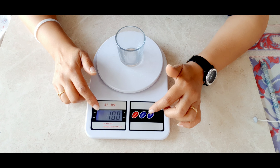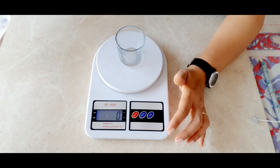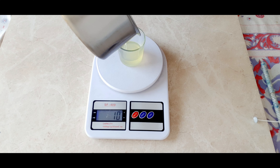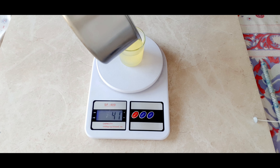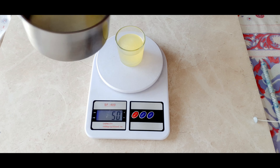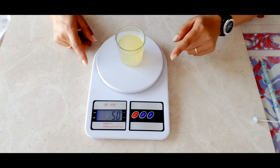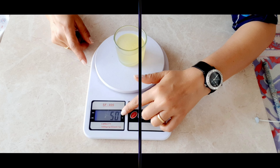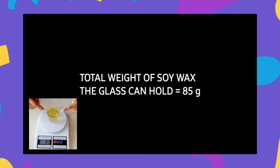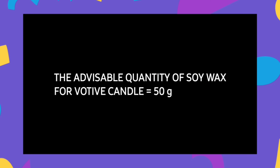What is the advisable quantity of soy wax for a beautiful votive candle? Let's set our digital scale to zero. The weight of the glass is 100 grams and zero on the scale. I suggest using 50 grams of soy wax. In ounces, the glass is 3.5 ounces — just cut one ounce from it and you can create your beautiful votive candle. So: glass weight = 100g, maximum wax capacity = 85g, advisable soy wax quantity = 50g.